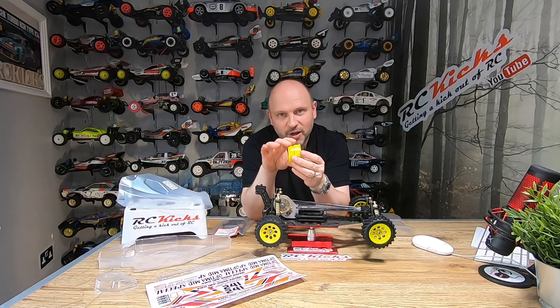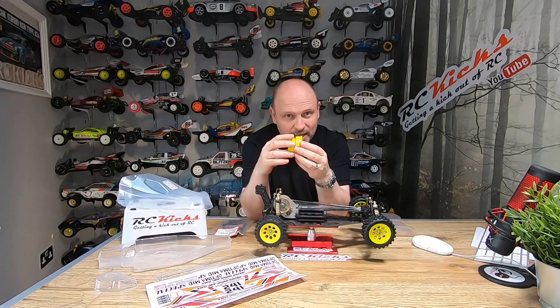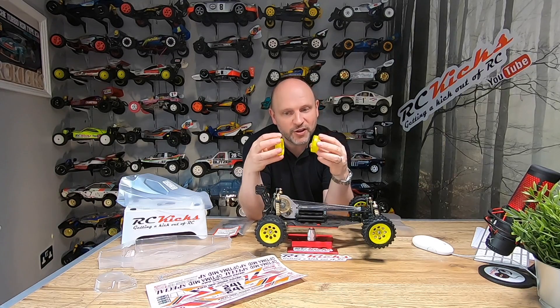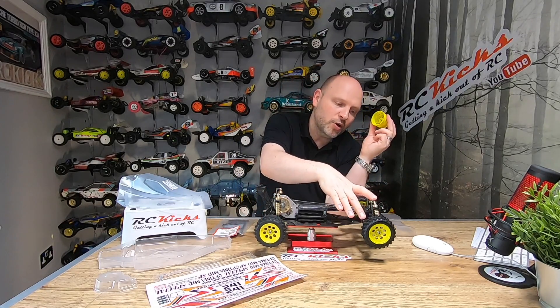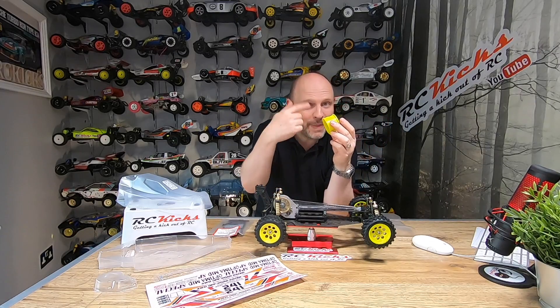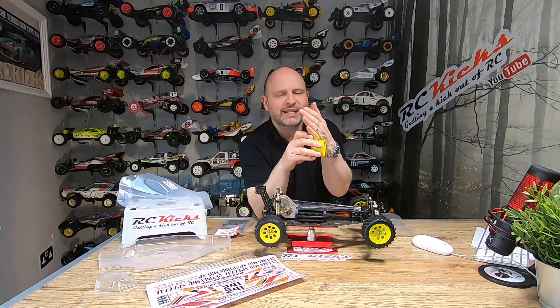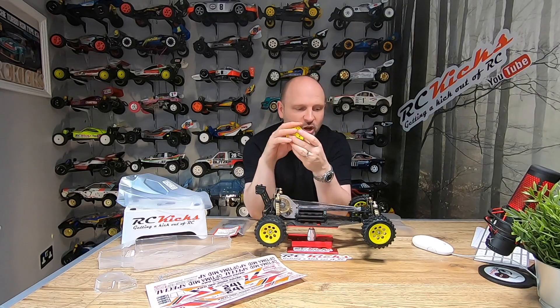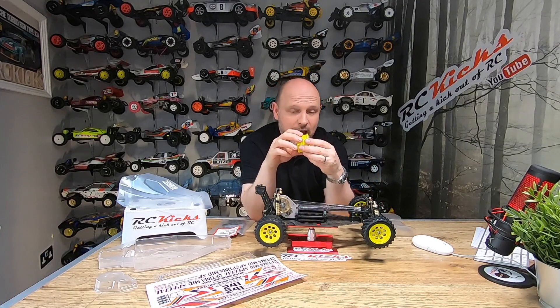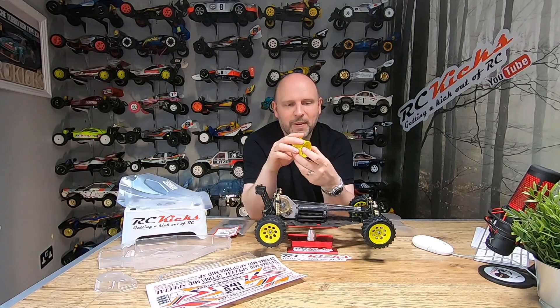Kyosho rims are split into two and you attach one on each side of the tire, but there should be a black band that goes with these. You put that in the tire first and that's how it all compresses together. These came with all the screws and were brand new, but they were missing two of the front black bands. Without that black band, the tire doesn't really sit — it just flops around inside. So if you see any online, make sure the tires are sitting nice and tight, because if not, that band is missing.